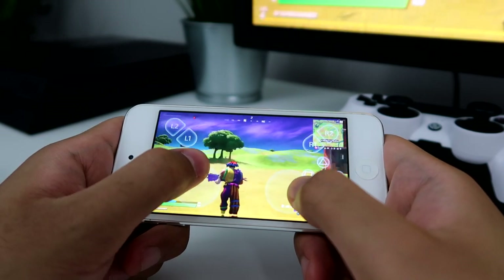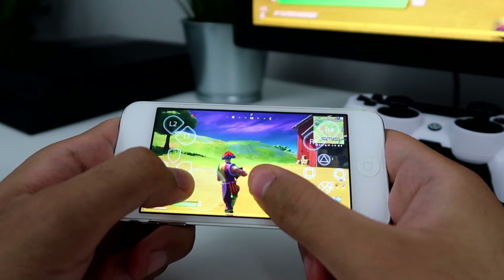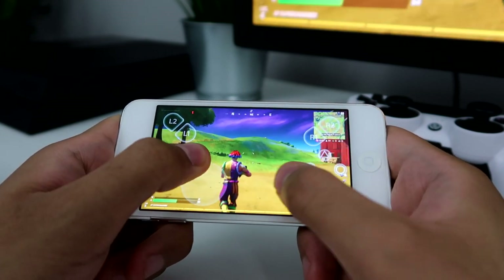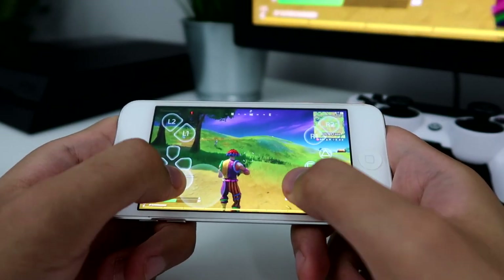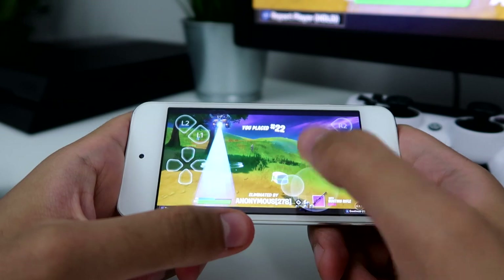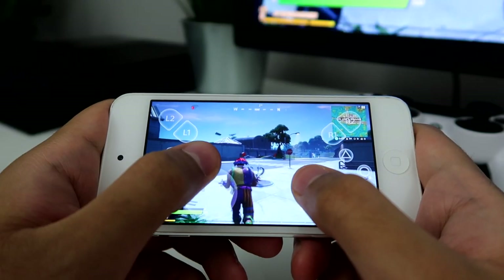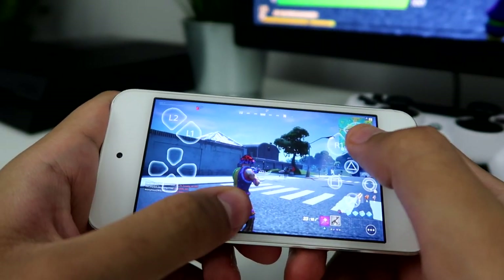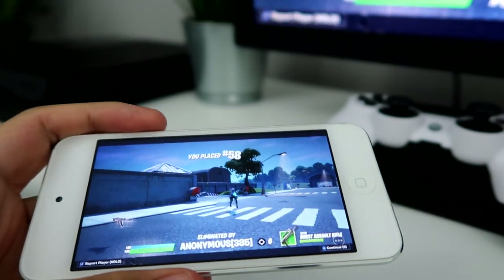Oh my god, I'm getting sniped. I'm going to have to dodge and weave. This guy doesn't know I'm playing on my iPod Touch. Oh my god, turn around — why isn't my character turning around? Oh my god, it wouldn't let me turn around. I see someone building. Alright, I'm done dude. There's no freaking way this is possible. There's no way.